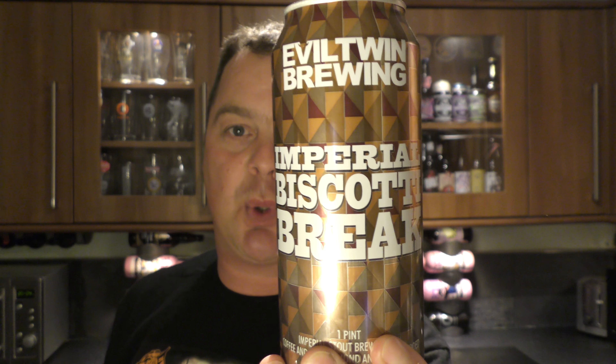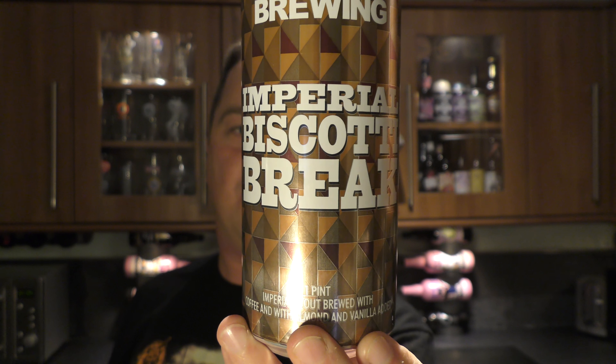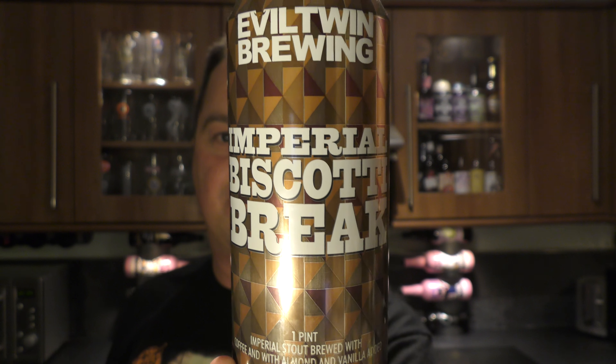It's Beer O'Clock on Relo Craft Beer. Today we've got a can of Evil Twin Brewing Imperial Biscotti Break, coming in at 11.5% ABV. The beer has been brewed with vanilla and almond — a 500ml can of this lovely Imperial Stout.